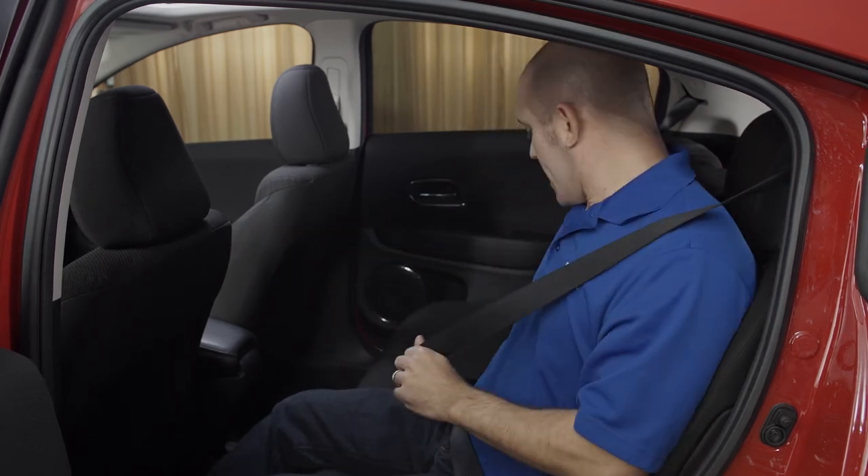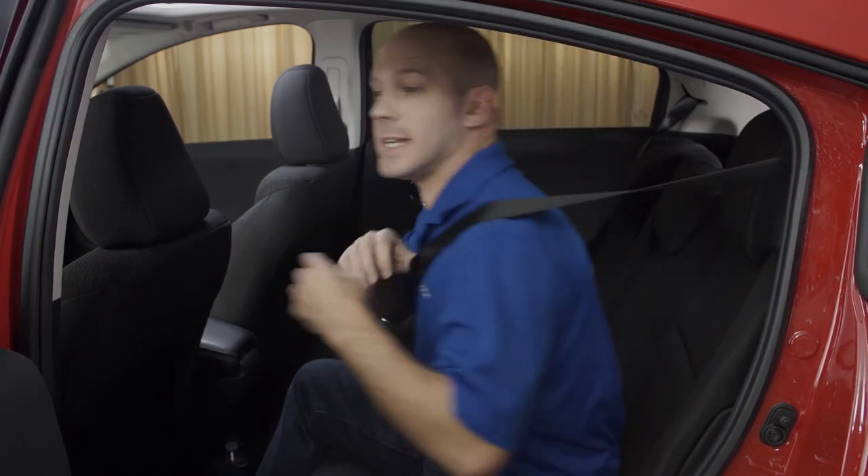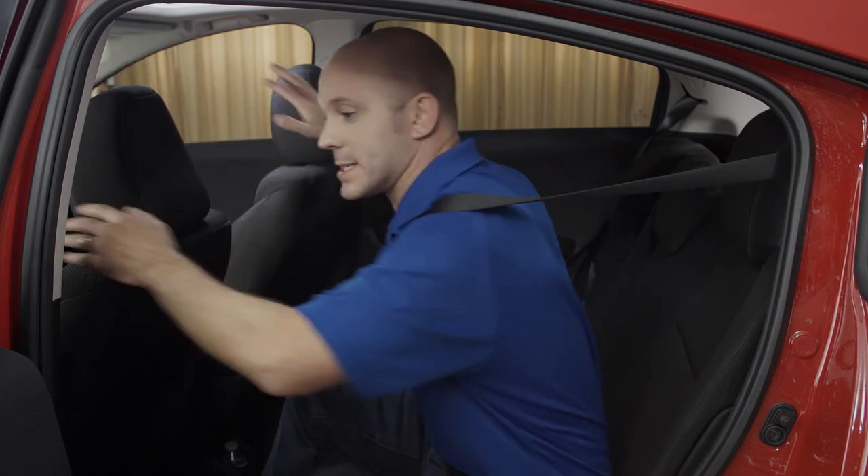Here's another tip and trick for the Honda HR-V — how to keep people secure in the back seat. If you take your seat belt and buckle someone in, they can easily lean forward, and this might not be the safest position.